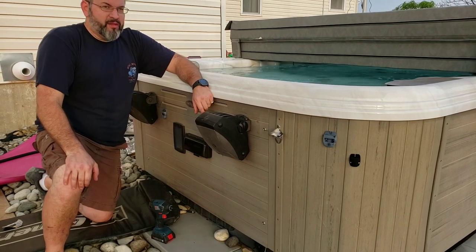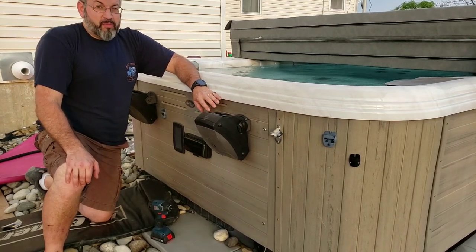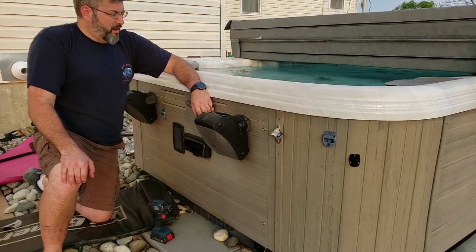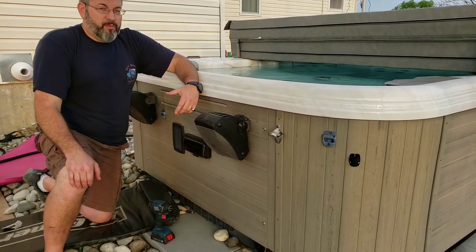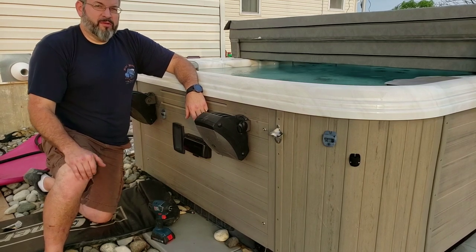That's how you repair the auxiliary pump — the second pump, the high-speed pump — whatever pump you want to call it that runs the jets. Just replacing that little relay board. Hope this video helped you out. Give me a like, share, and subscribe because you never know what I'm going to do next.